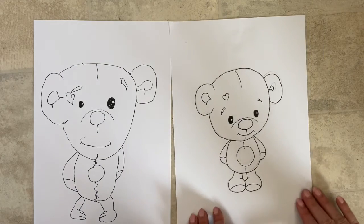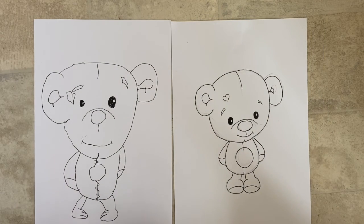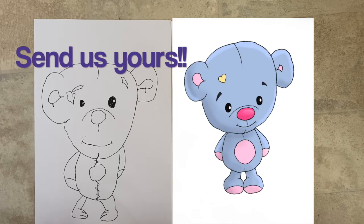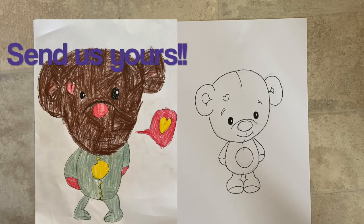That is so cute, Eli — I think we're done! A nice simple one today, pretty quick. Well done, Eli! Look at those two teddies — it's amazing how you can make them look completely different and unique, and make them all your own. They both look so adorable — I love it!